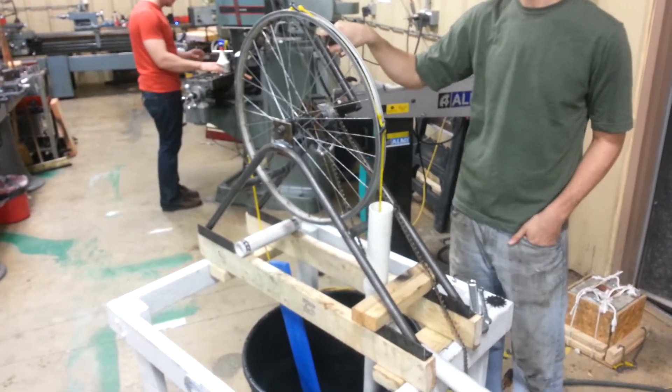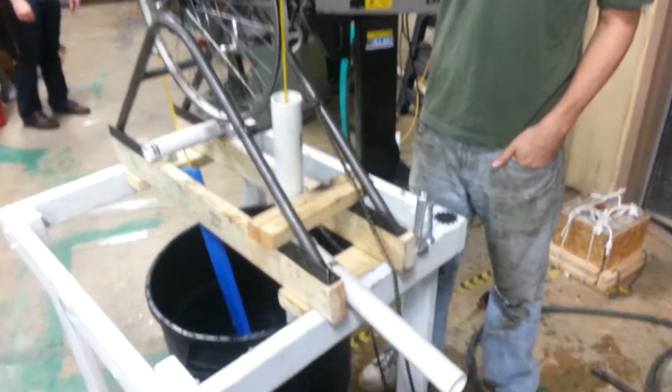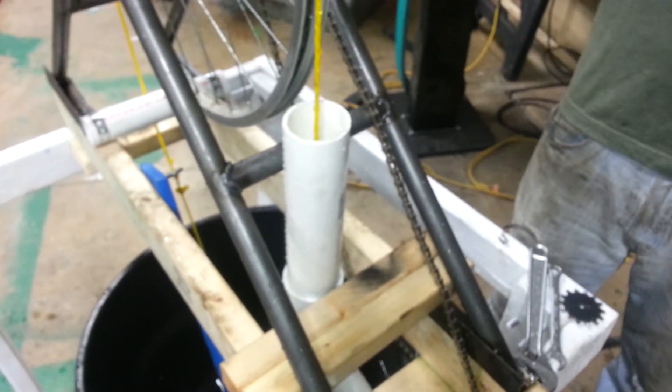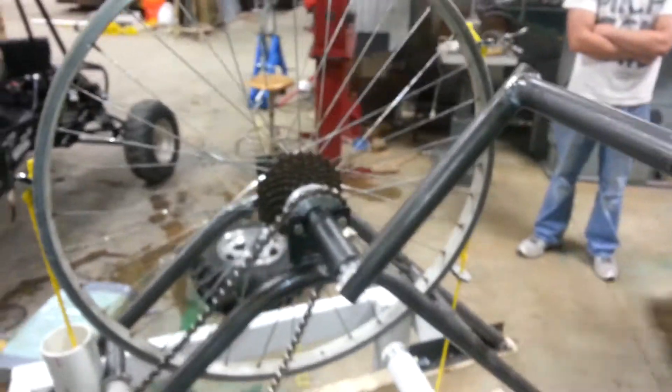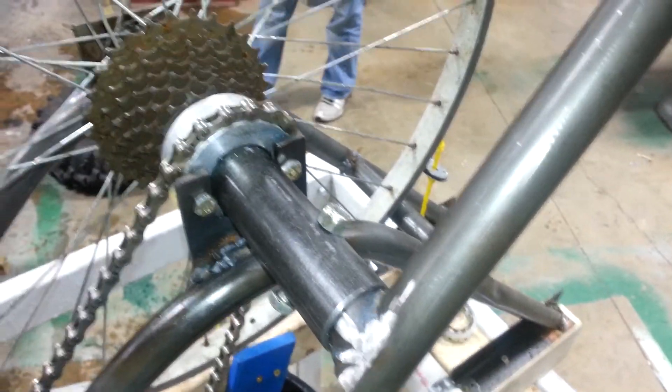Here's our test with prototype two. We have scaled pipe — this is inch and a half pipe and a two inch outlet that allows it to breathe. Here's the part of the prototype that's new: we have a detachable handle via bolts.